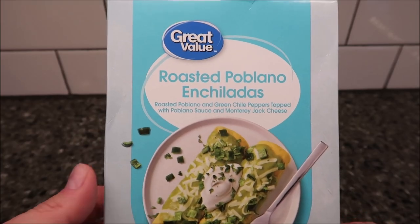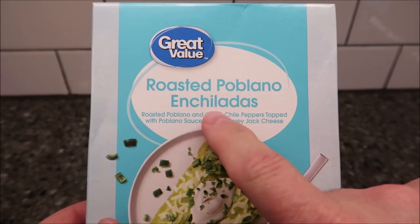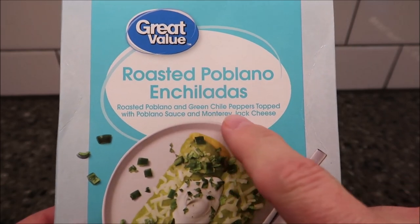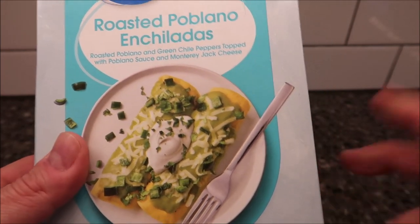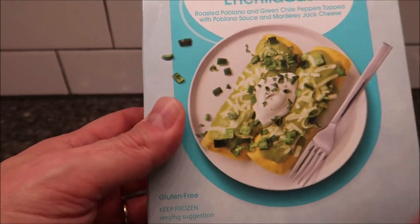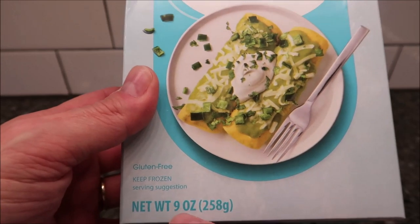Hey guys, welcome to another lunchtime review. Today I'm going to try this Great Value, which is Walmart's brand roasted poblano enchiladas — roasted poblano and green chili peppers topped with poblano sauce and Monterey Jack cheese, with lots of peppery sauce. We bought these at Walmart for $3.98. It's gluten-free and comes from the frozen section.